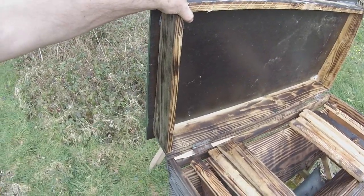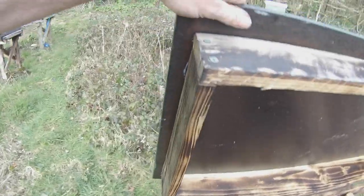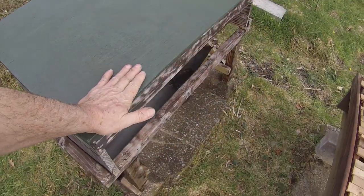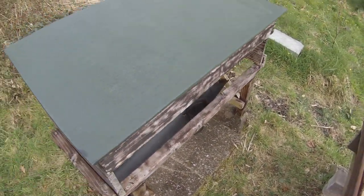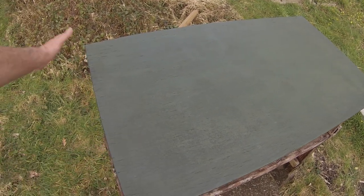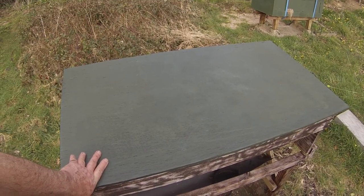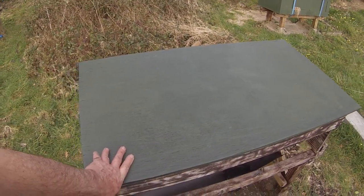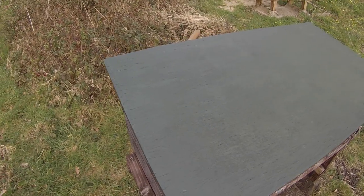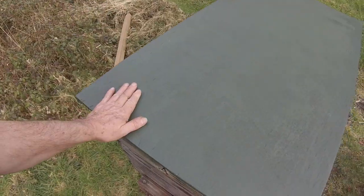You'll also notice that this roof has a built-in slope. Here's the slope — in this particular case it slopes towards me, which is the side I'll be opening when inspecting the bees. The slope could just as easily be the other way; it's not really important which way, as long as it's got a slope. The obvious reason is so that water runs off. A sloped roof is a good idea — it sheds water quickly.